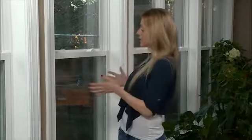Now comes the most exciting part of owning your new Window World windows: cleaning them. By design, these windows are easy to clean both inside and out. Today, we're going to clean this double hung window.